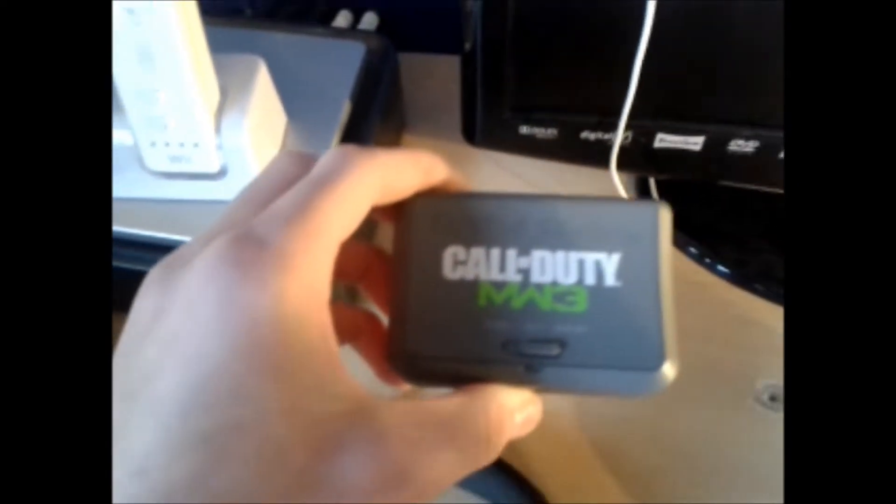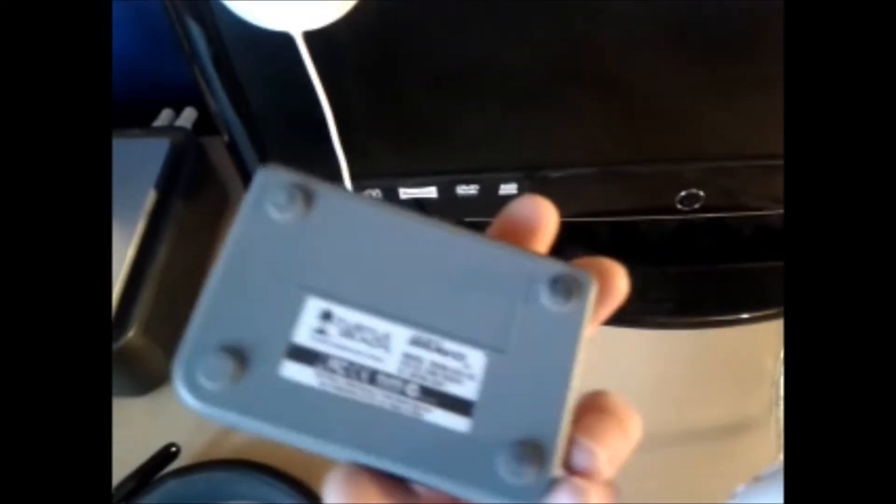This is actually my Modern Warfare 3 Bravo headset — this is the Call of Duty edition. It cost me £80 I think, and it's wireless as well, so it's a really, really comfortable headset. If I could change I would get Astros, but they're really good. This is the communication box thing — whatever you want to call it — that I need to connect it up to. So yeah, that's my wireless headset.